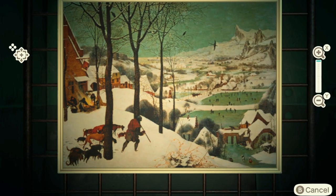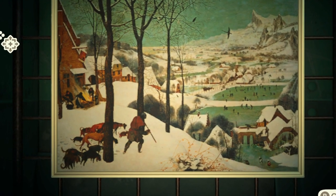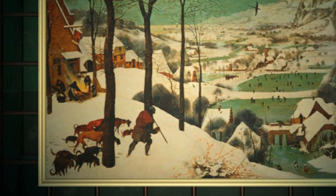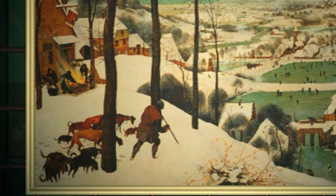The final one is called Hunters in the Snow, and for the most part it's very much exactly like the real painting. However, there's only one hunter here, but in the real painting there are three hunters with dogs — and that's the kind of thing you're looking for.